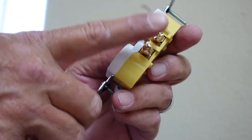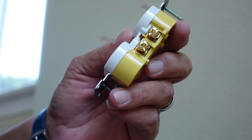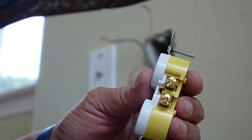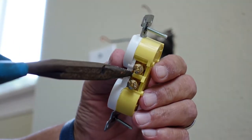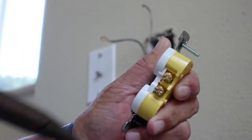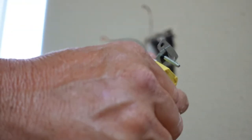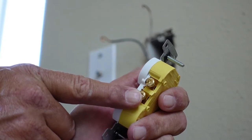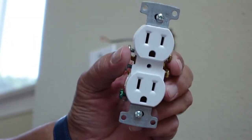This is where a switched outlet takes on a whole different game. On the hot side of the outlet there's a jumper between the two screws, and for a switched outlet that little jumper needs to be broken off. Just take a pair of needle nose pliers, snatch onto that little jumper, and bend it back and forth until it comes off. What you've done is broken the connection between the hot legs so that you have power always on the top side and switched power to the bottom.